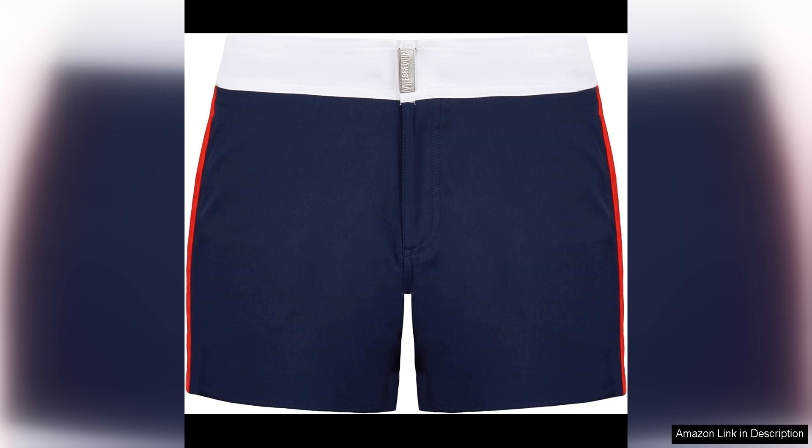The attention to detail in the design of these swim trunks is exceptional. The stitching is clean and precise, and the overall construction of the trunks feels very durable. The fabric is quick-drying, which is great for when you are out of the water and ready to continue with your day.